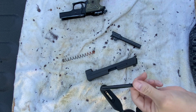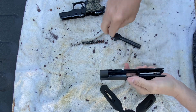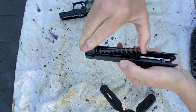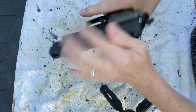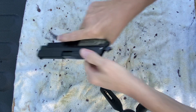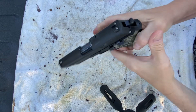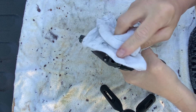This is not rocket science, guys. See how quick and easy that was? Does not take long. Basic maintenance is the best way to make sure that your gun, if you need it — heaven forbid — will go bang. Put it back together. Lock it back. Verify it works. You see I've got a little lubricant back here, a little bit of white lithium grease. Just wipe that down.